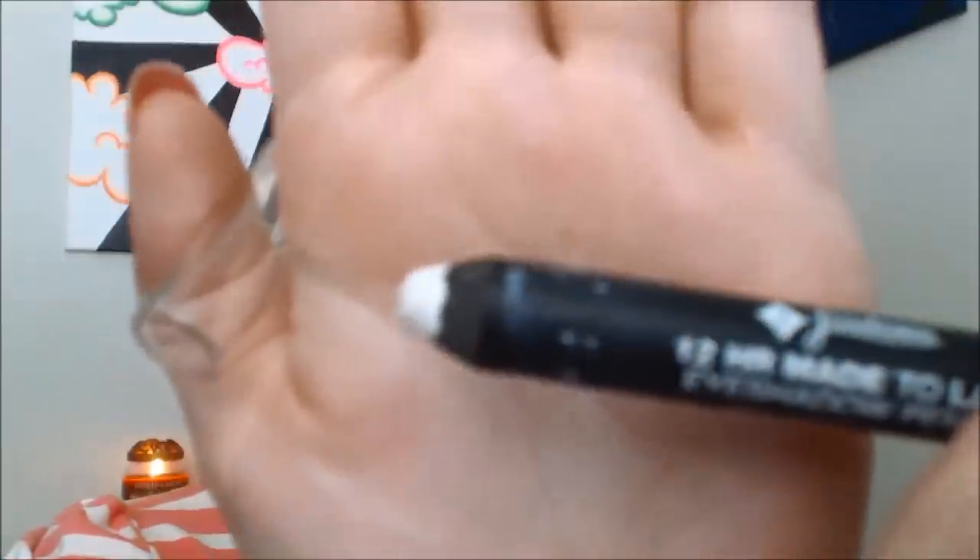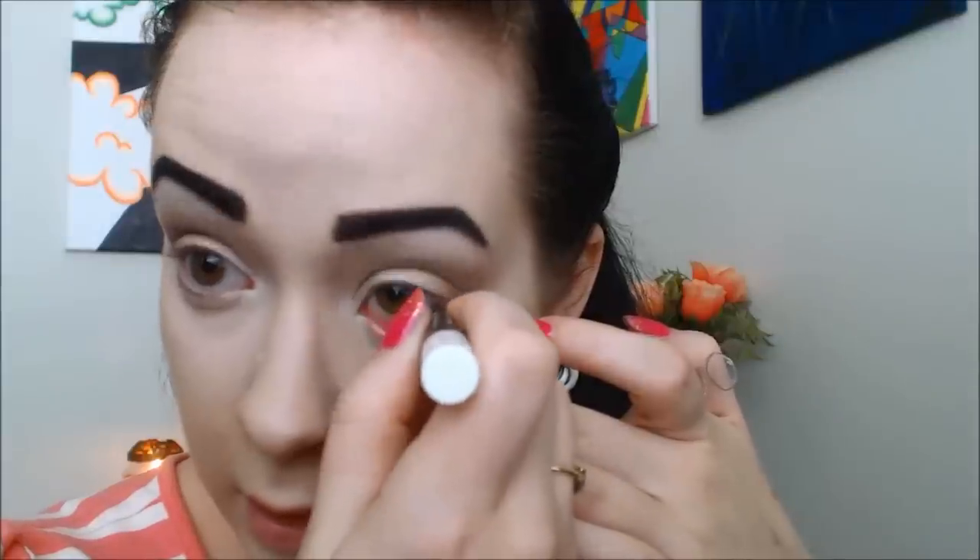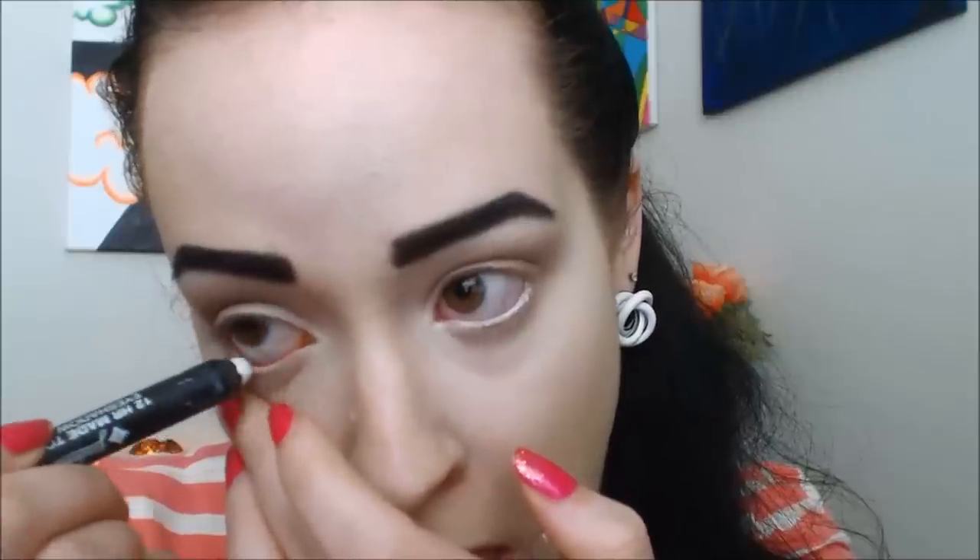So now that the eyeshadow is done, I'm going to move on and line my bottom waterline with the Jordana 12 Hour Made to Last Eyeshadow Pencil in Eternal White. That just really opens up your eyes, because when you're wearing glasses it kind of frames them off and makes them look smaller, so this just really opens them up.